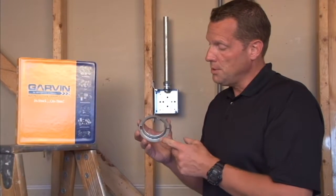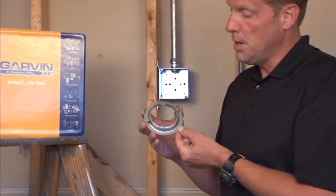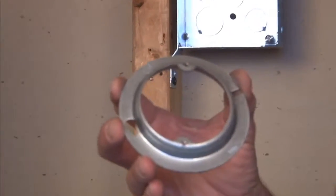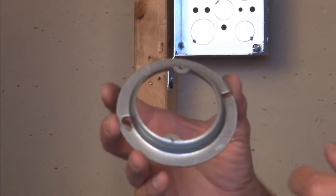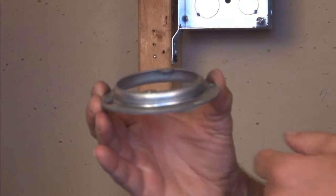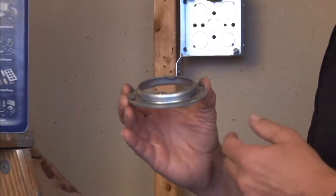54C3 is a round mud ring with 8-32 tapped holes to take most standard light fixtures or wall sconce lights. This particular item is raised half inch for a half inch plaster, drywall, or tile.